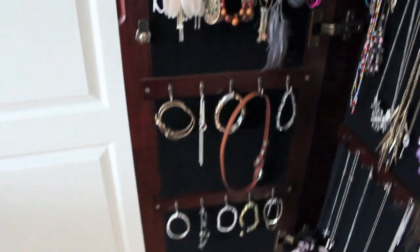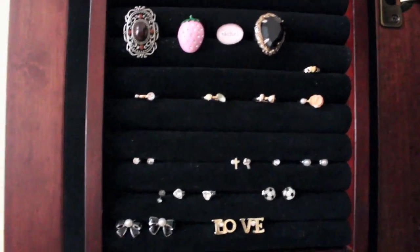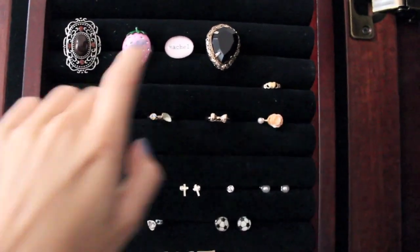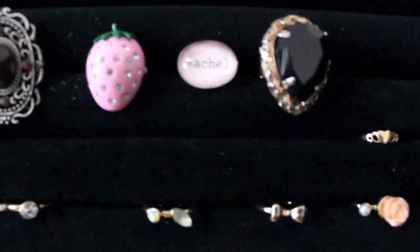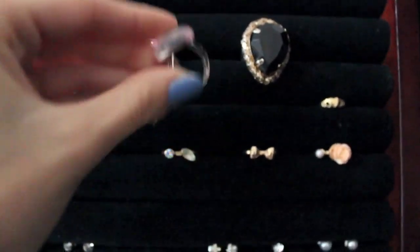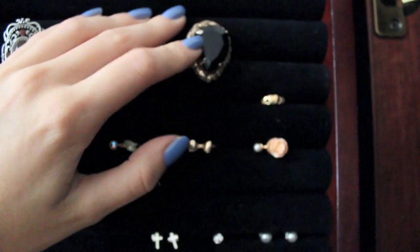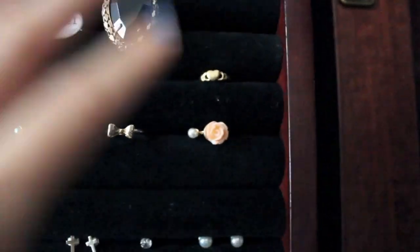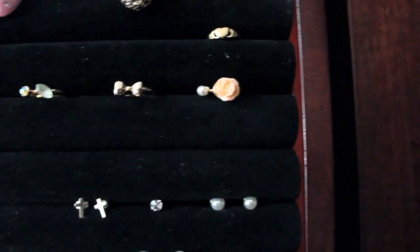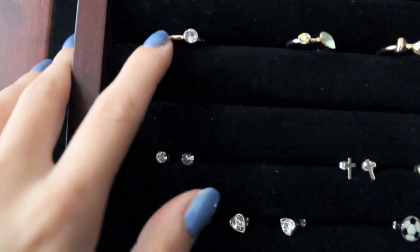Moving on to the other side — the inside of the door. Up here it has some slots for rings, so I keep rings and stud earrings here. I have this big ring from Sirens, and this one from Claire's a long time ago. I made this ring myself from a little craft kit — it's a bead and I put my name inside of it. Then this ring I think I got from The Bay. This little gold heart ring I've had since I was little. Then these four rings I got in a set at Spring: one has a rose and a pearl, then a little bow that was in my monthly favorites, and some little crystals.